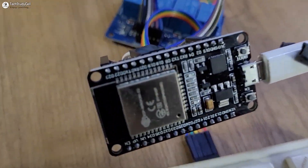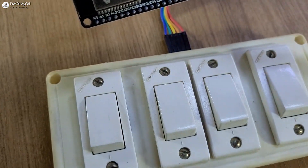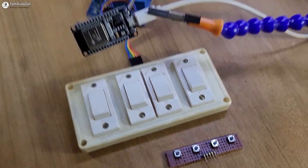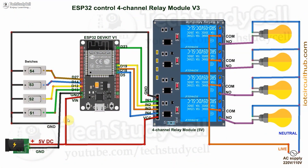To make this project, you just need an ESP32, a 4-channel relay module, and switches or push-buttons, then connect all the components as per the circuit diagram. In the circuit, I have connected these switches across the GPIO pins and ground, and I have used an active low relay module, so the relay will turn on for a low signal on the control pin. If you want to use push-buttons, you can refer to this circuit — the push buttons are connected across the GPIO pins and ground.